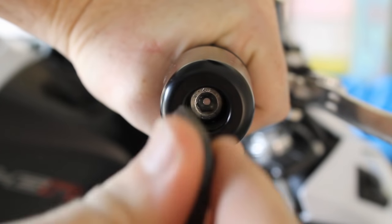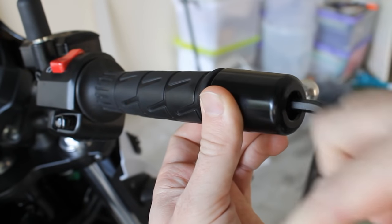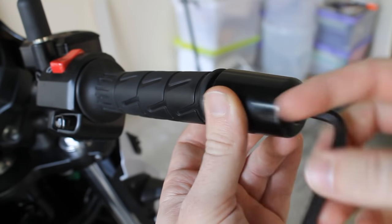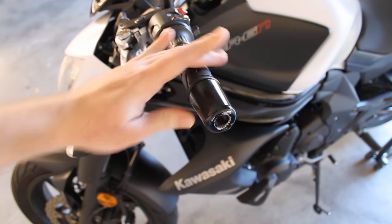Take your Allen key and unscrew the bolt holding your bar end in place. This can be either the easiest or hardest part of the job to do, and sometimes one bar will be harder than the other. You may need to spray some WD-40 around the bolt to help loosen it.